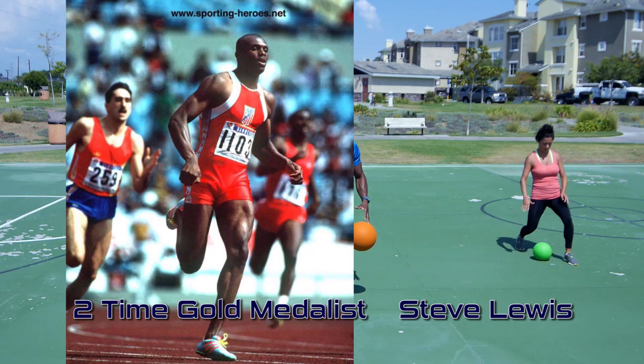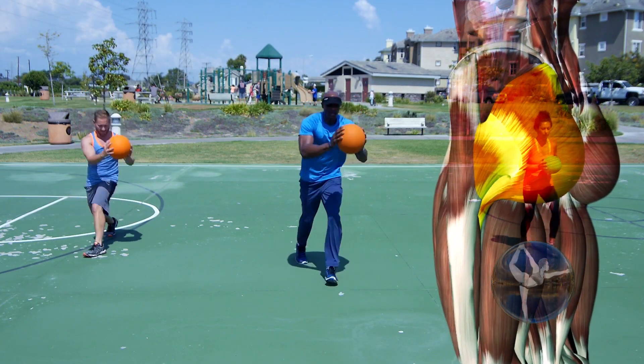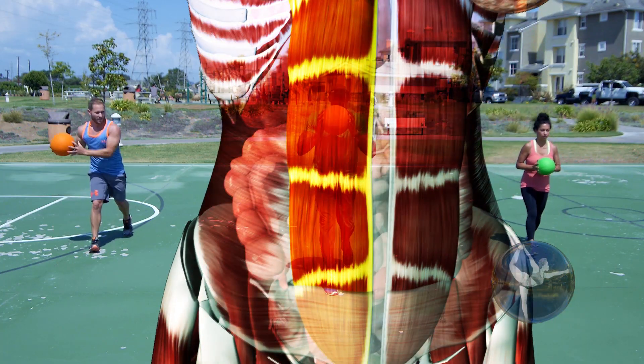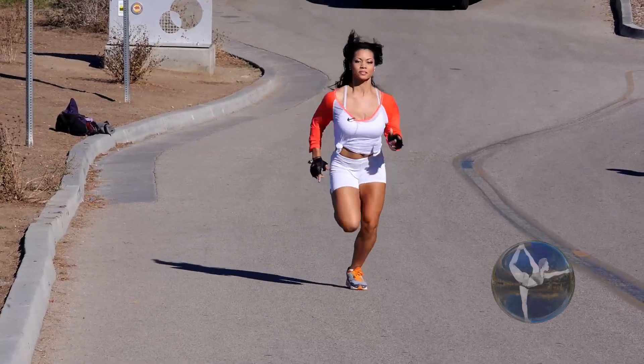The lunge hops are actually my favorites because they definitely build the most power and do the most for toning. They're toning the glutes, they're toning the buttocks, they're toning the abs. That's basically simulating what a sprinter would do. You're building power and energy in your legs.